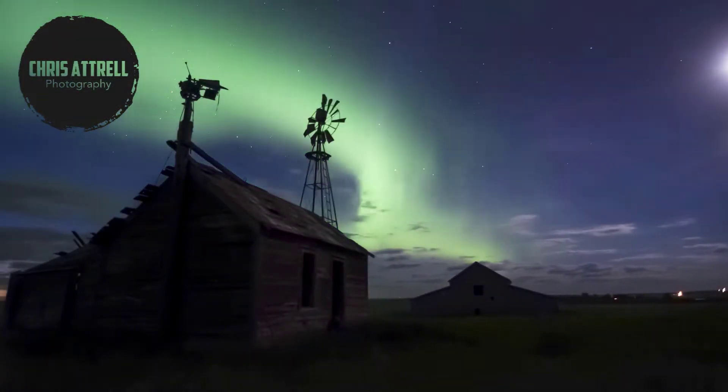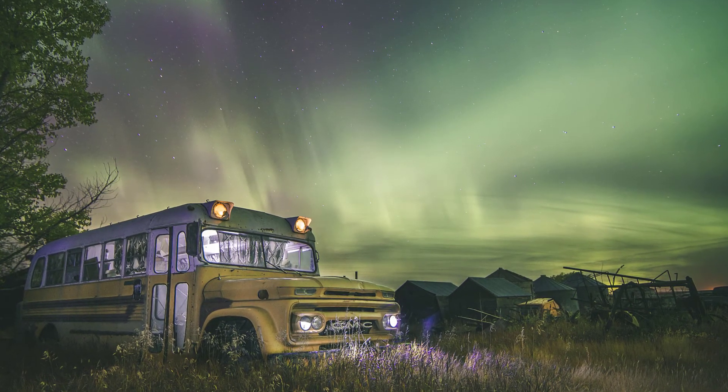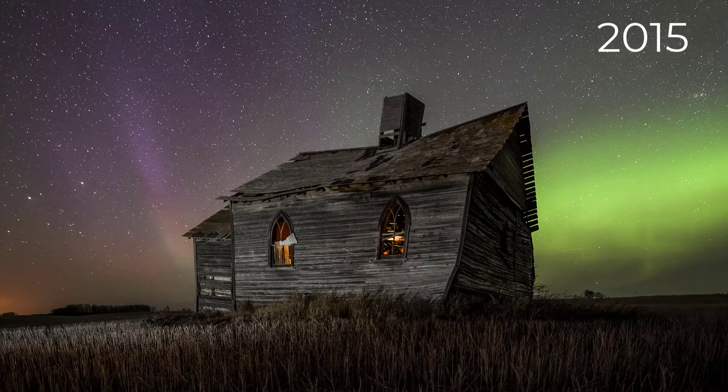In this video, I'm going to show any beginner how to get a shot of the auroras their first time with the equipment you already own, in a way you don't have to Photoshop your images. Hello, my name is Chris Atrell. I have taught night photography to over 6,000 students all across Western Canada, and I've been shooting the auroras for 10 years. This video is based on what I wish I would have known in 2010 when I first got started.